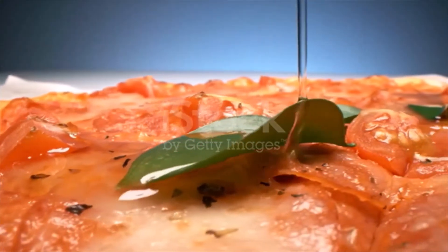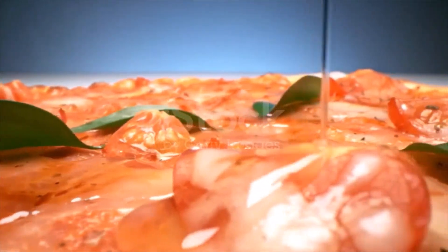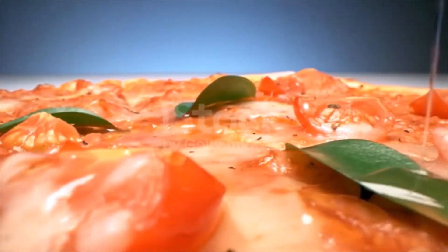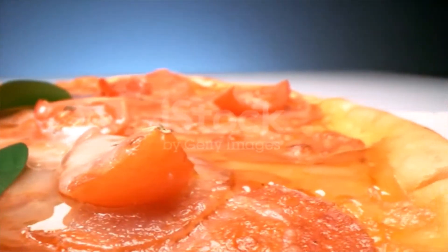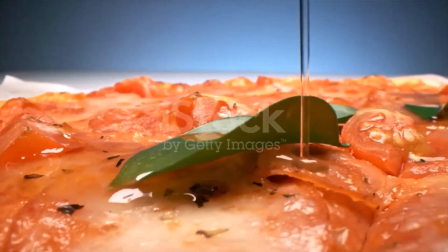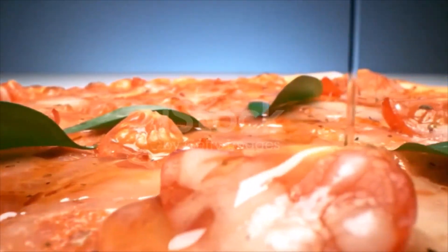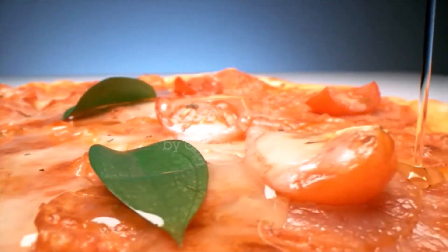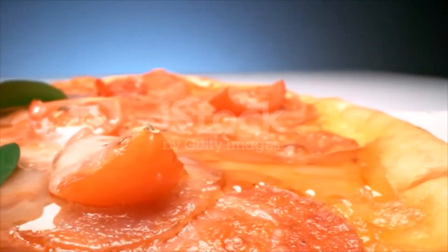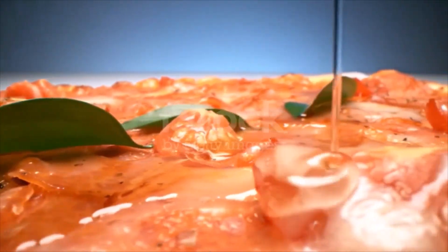Using oven mitts, transfer the pizza stone back to the hot oven and bake for 7 to 8 minutes, or until the crust is browned and crusty. Use a pizza peel or a very large heat-resistant spatula to transfer the pizza to a cutting board. Let the pizza rest for several minutes to cool. While the pizza rests, crumble the goat cheese and separate the salmon into thin slices. Top the pizza with salmon, goat cheese, and the remaining thyme leaves.